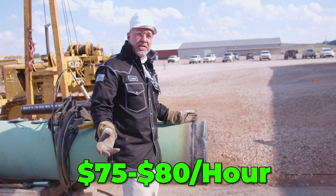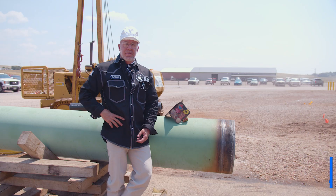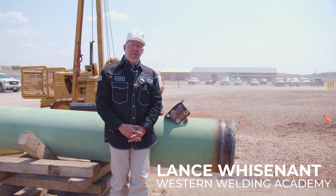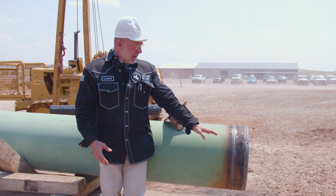People make $75 to $80 an hour to make this weld. Here's how it's done. Hey guys, I'm Lance from Western Welding Academy. I'm here with you today to show you step-by-step, or pass-by-pass, how to do a pipeline weld.